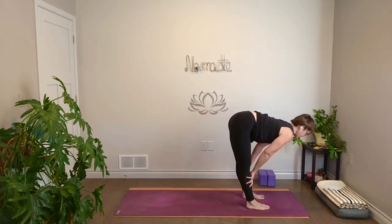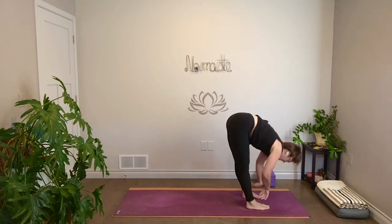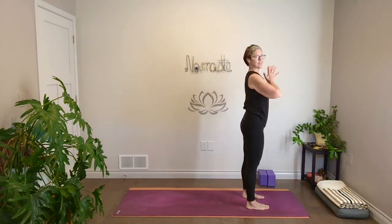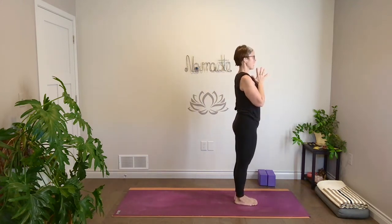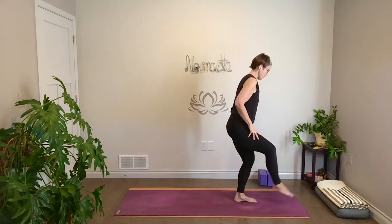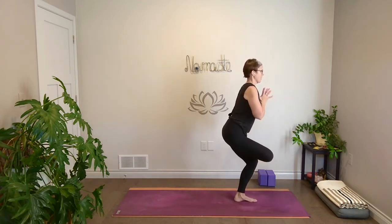Halfway lift, long spine. Exhale, fold. Inhale, come all the way up. Exhale, hands together at your heart. Start with feet together and find a gaze point. Bend your knees and sit back like you're coming to chair pose, but take figure four here — cross right ankle over left thigh. We're going to take it to movement. Inhale, stand all the way up, bring your knee up. Exhale, press your foot back into warrior three. You can keep hands in prayer or reach them back — do what feels best.